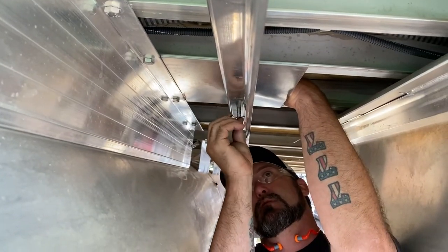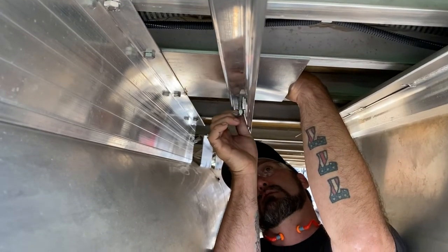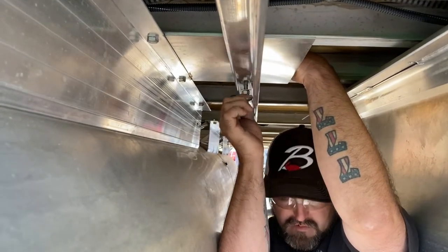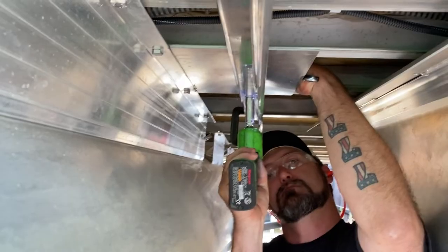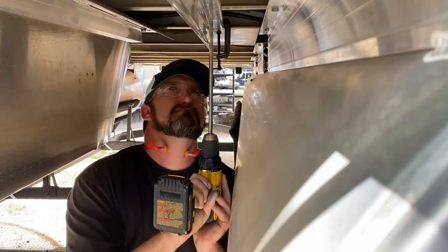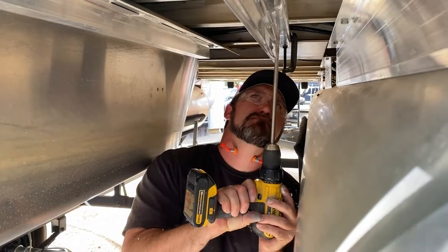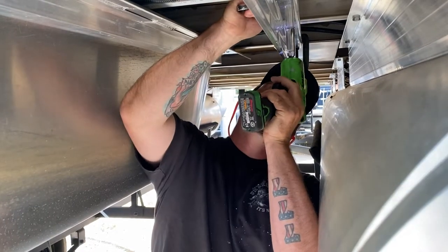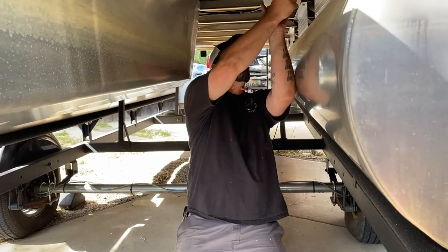I start with the second bolt first because the C-clamp is on the first one. I'll put this one in and tighten it all the way up first, and then I can remove the clamp without worrying about it moving. Now I'm going to jump to the other side and do the same thing. Now we can remove the C-clamp in the front.